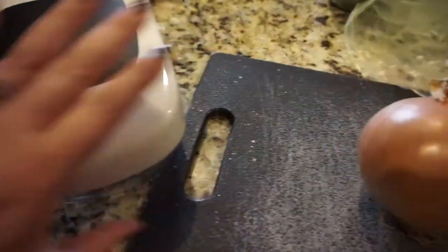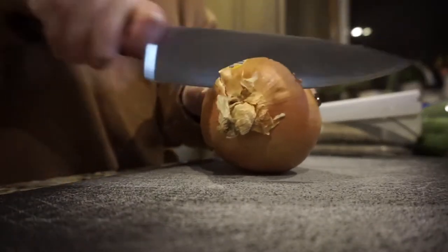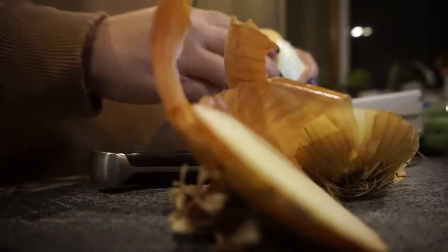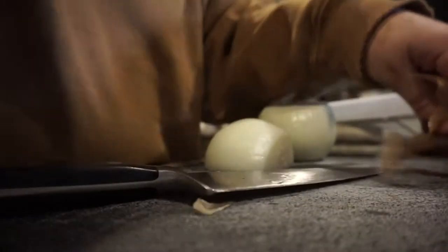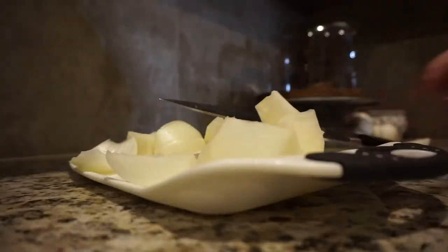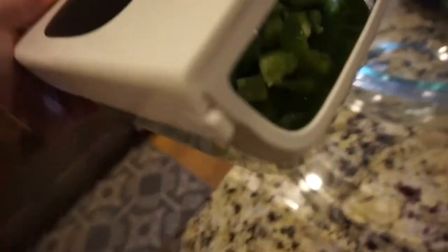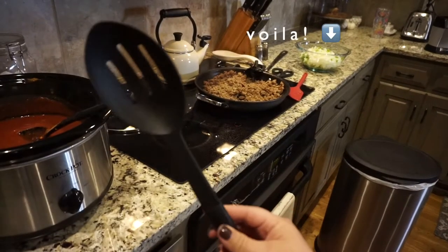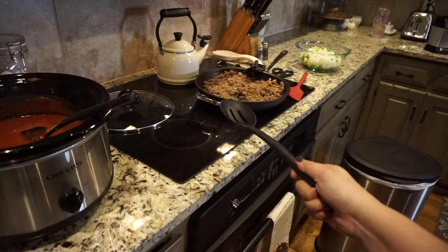I'm going to use this chopper to chop up the onions, green peppers, and celery. Our blades are getting a little dull — we've used this thing a lot! The chopper caught all the green pepper pieces nicely. Now I'm going to use a slotted spoon to transfer the cooked sausage into the crock pot, leaving the sausage grease in the skillet so we can sauté the vegetables in it.